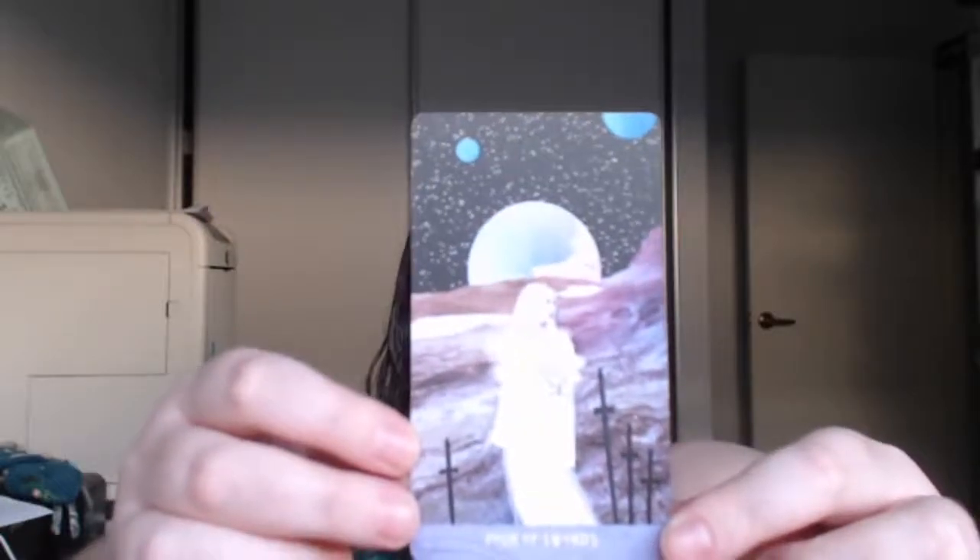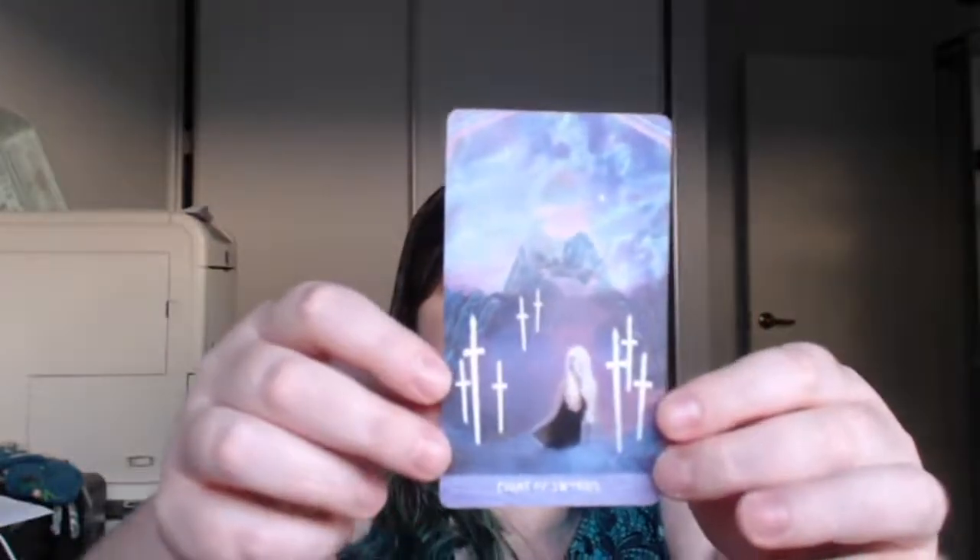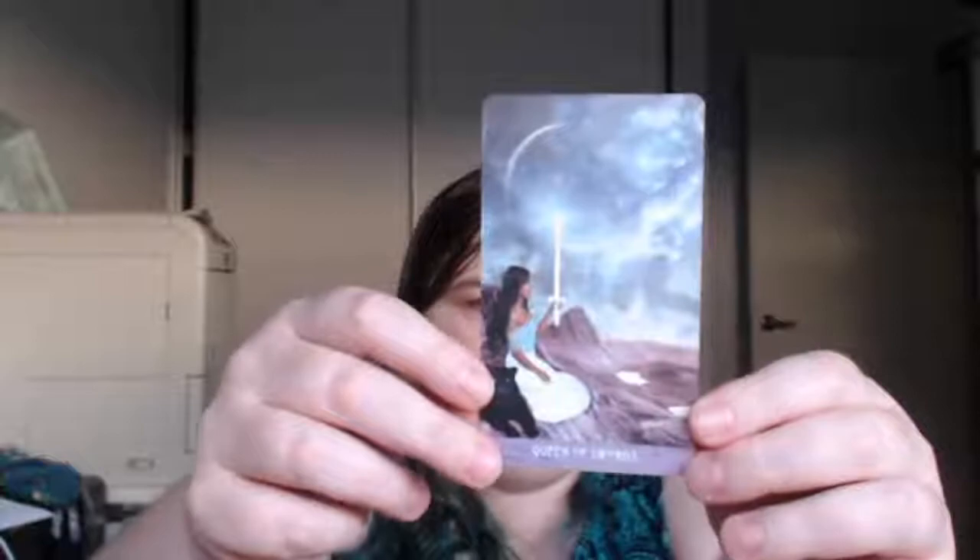Four of Swords. Five of Swords. Six of Swords. Seven of Swords. Eight of Swords. Nine of Swords — I sneezed when I made the previous video, or did not make, so hopefully I won't sneeze in this one. Ten of Swords — I'm really interested in what's going on in the background here. Page of Swords. Knight of Swords. Queen of Swords. King of Swords.